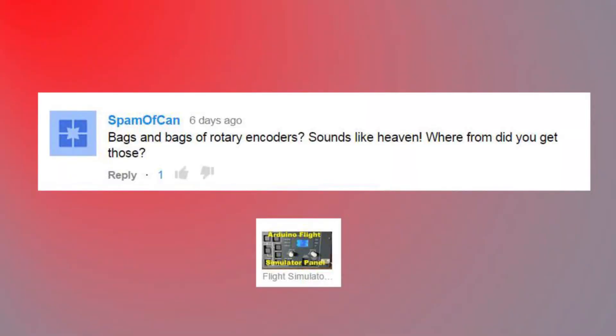'Bags and bags of rotary encoders — sounds like heaven. Where did you get those?' I got those from eBay. Most of my project components come from eBay. Whenever possible I try to source locally, but at the end of the day, if you're buying a bulk quantity of components, you can't beat some of the prices on eBay.